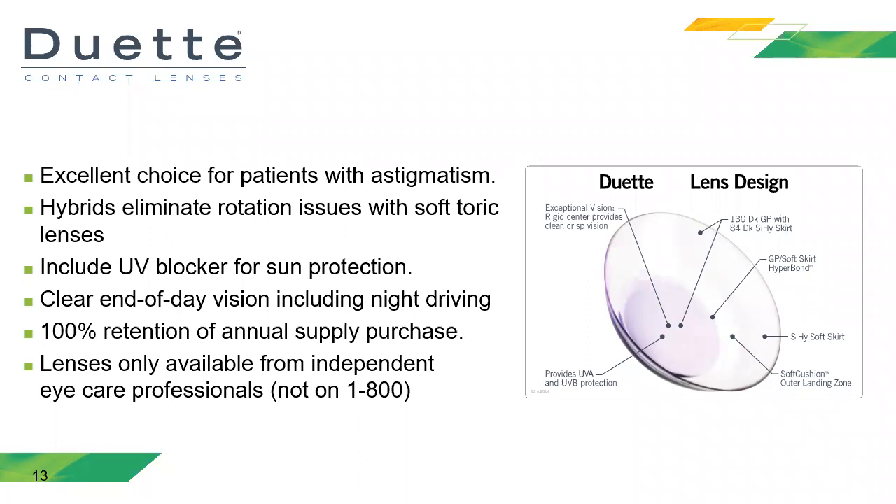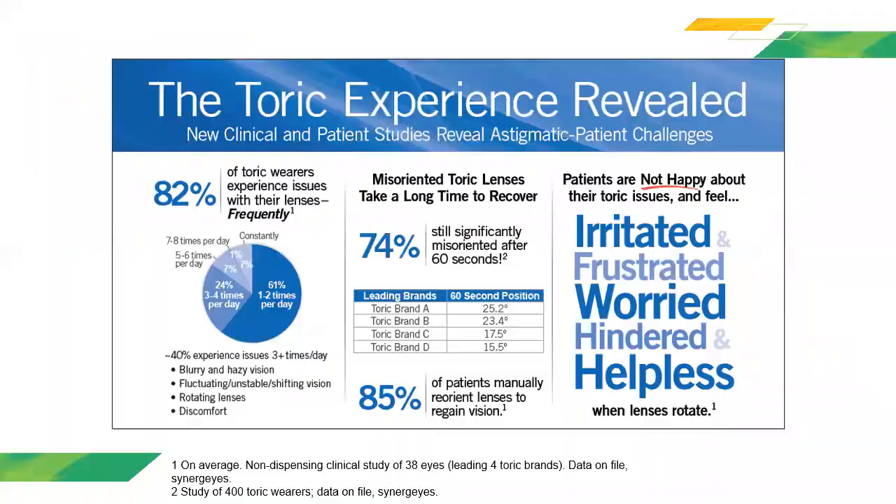The patients must purchase the contact lenses through you, the doctor. They cannot buy these online or through any other sources. Lo mejor de todo es que estos lentes de contacto no se pueden comprar en línea y los pacientes tienen que ir donde ustedes, los especialistas visuales, para obtener este tipo de tecnología. This was a study done by Synergize, and it resonates with many patients in my own clinic.